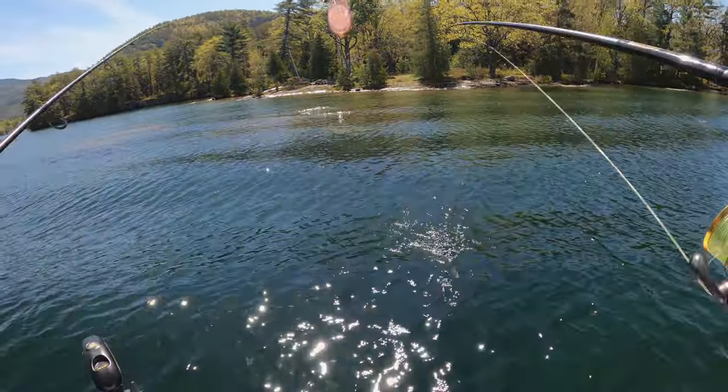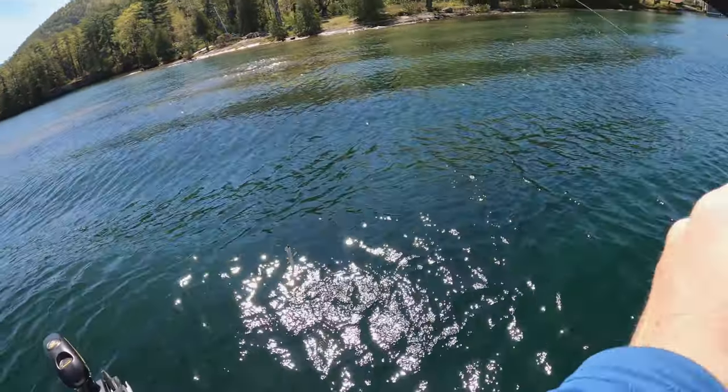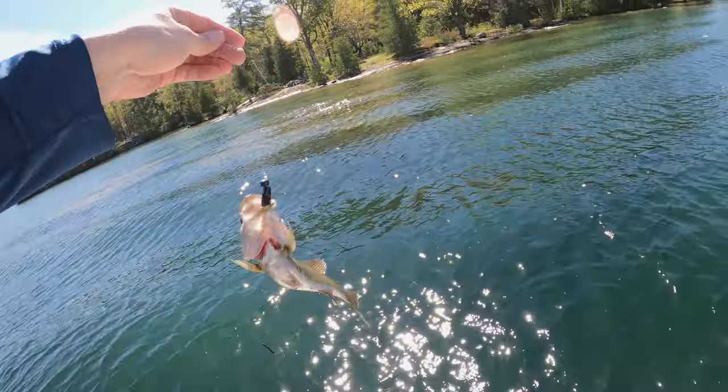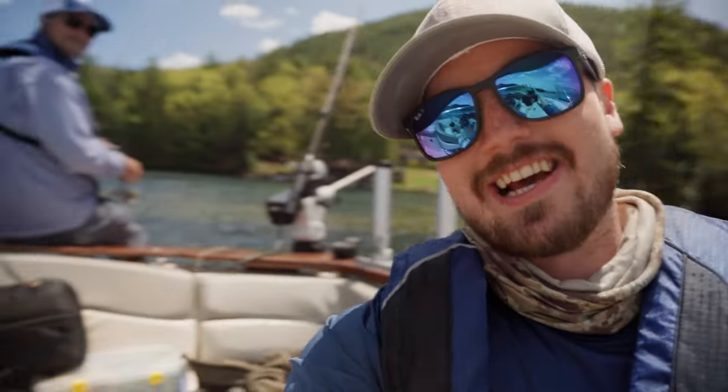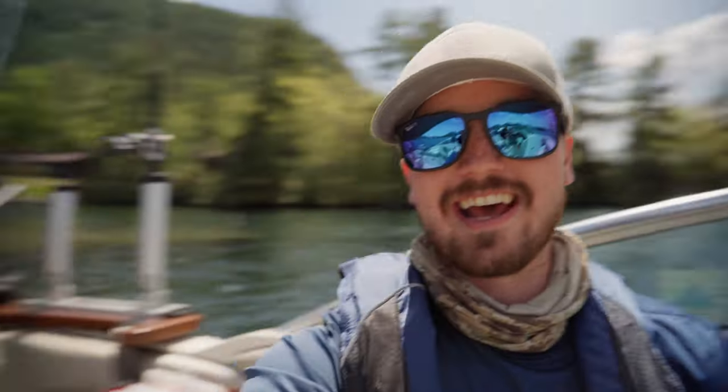Oh, I have one too! Smallmouth. That's going to be a wrap for us today. We caught quite a few fish today. My dad caught that really big pickerel. He's catching some smallmouth and rock bass right now, getting some redemption in for the end of the day. I caught quite a few — some smallmouth, some largemouth, and some rock bass.